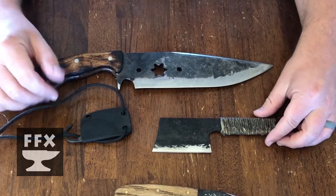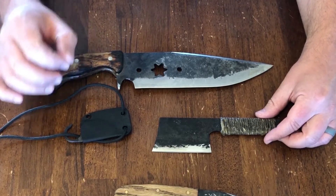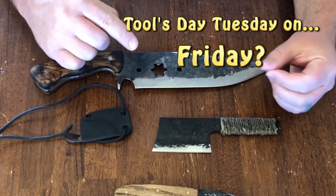Welcome to the show. Today we're going to be continuing the tradition we started last Friday. We're going to have our Tools Day Tuesday on a Friday. I know it doesn't make sense, but that's what we're doing because that's how far behind I am.